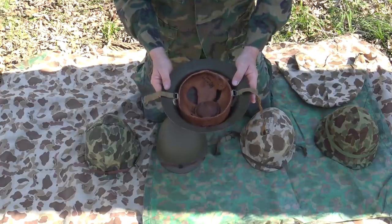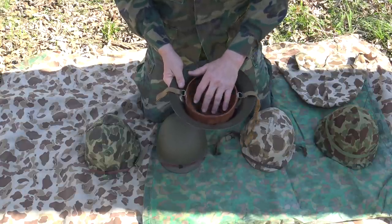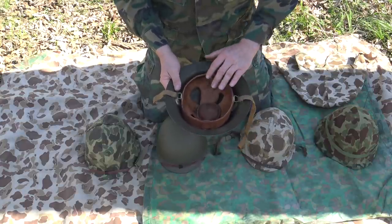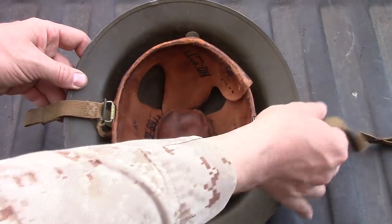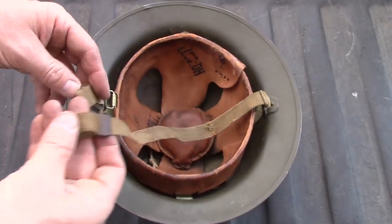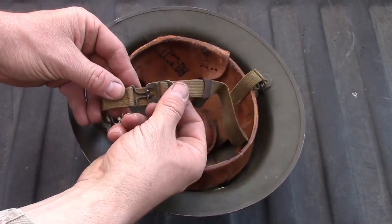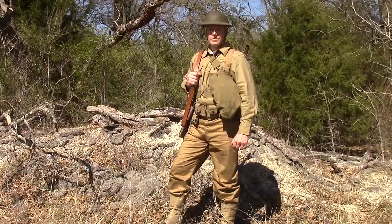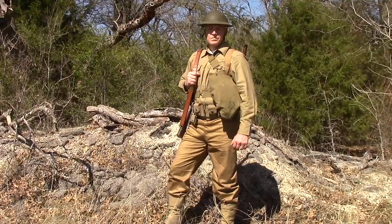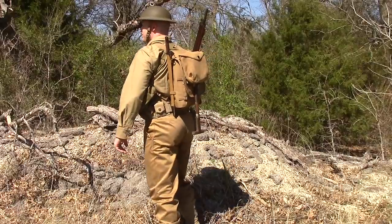The M1917A1 has an adjustable leather liner with an aluminum frame that adjusts to the wearer's head. It's got a leather liner with a center pad. The chin strap is very reminiscent of the M1 chin straps — it's got a hook and retention style system, replacing that old World War I adjustable leather chin strap. This would have been worn in places like Midway, the Philippines, and Wake Island by Marines.